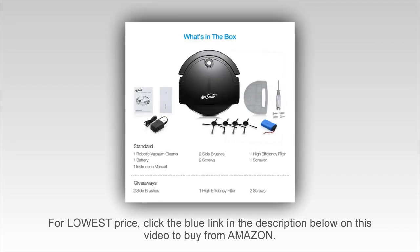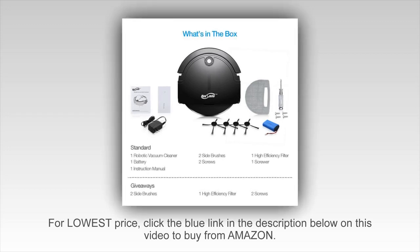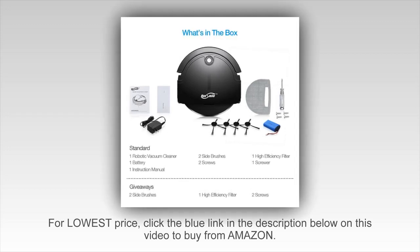Comparing the price, the Housemile is definitely much cheaper than the Roomba — it is like 1/5 of the price. However, this does not mean the quality of the product gets degraded.